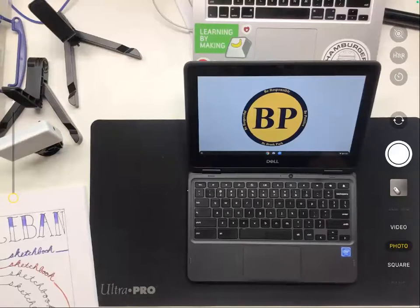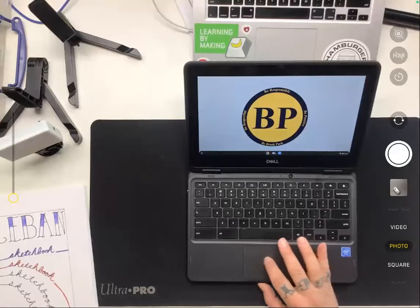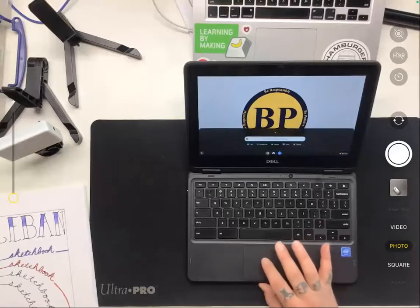Today we're going to look at how to photograph your artwork with your school Chromebook. I have one here that's similar to the type that you have. We need to start by opening up the camera — it might be in the dock, but if you don't see it there, open the apps and then find it to open from there.